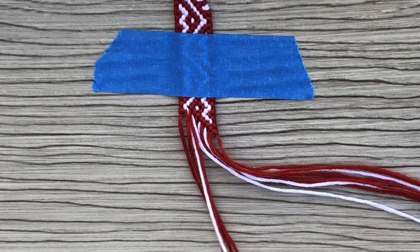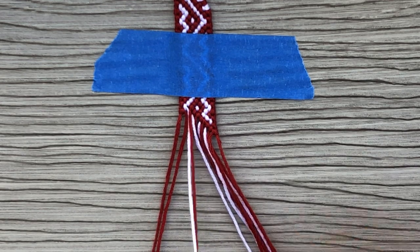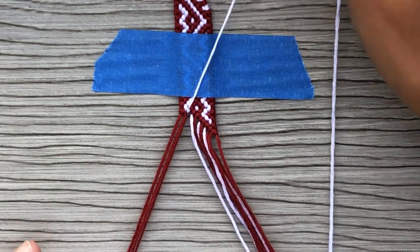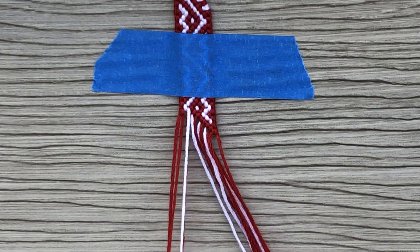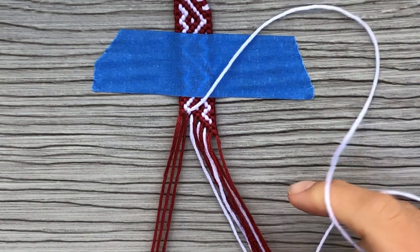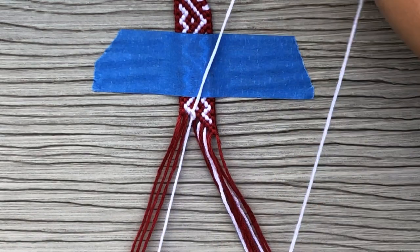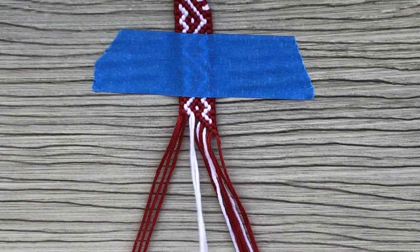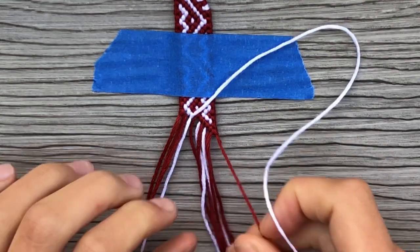I was binging her videos the other day and I came across some of her patterns on Bracebook because I filtered and searched for her name, or for her patterns. And I found this one, and I just added a whole bunch of them to my to-do list. They're so great.